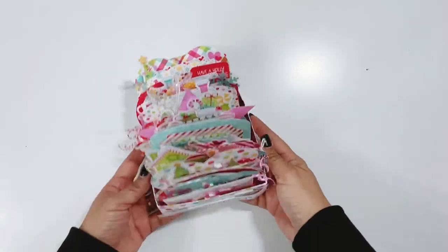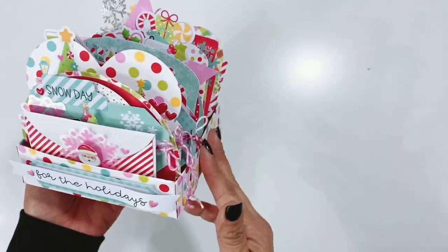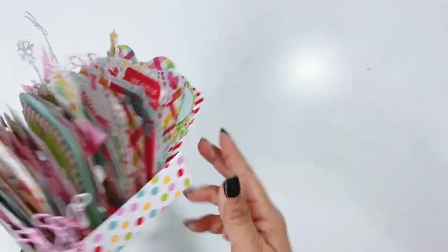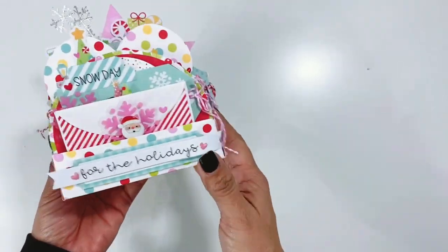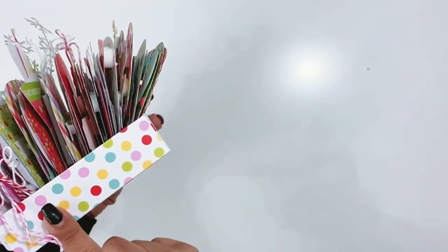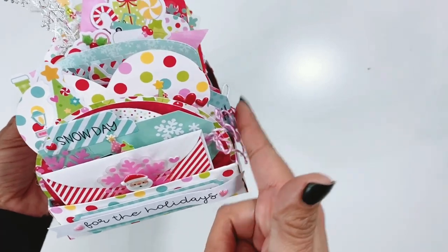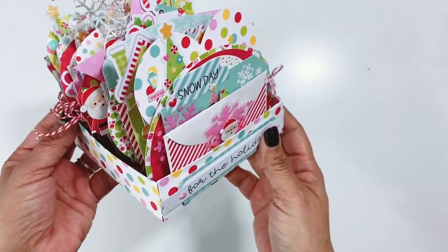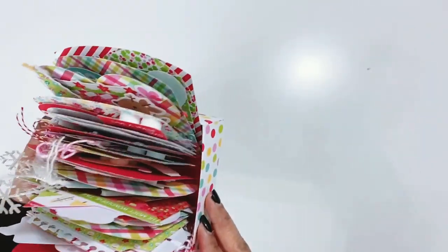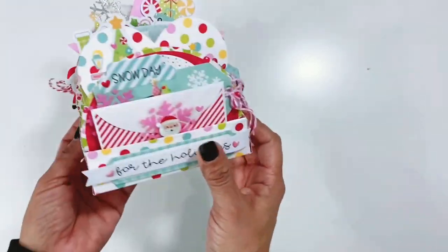Hey everyone, I'm back. My cards are all done and I decided to go with a box instead of the Rolodex — I just like the way it looks better in the box. It gave me a little bit more room to make the cards a little bigger or to have things like hanging off the ends, which I love. So I love the way that it turned out. I got the box template from Paige Evans.